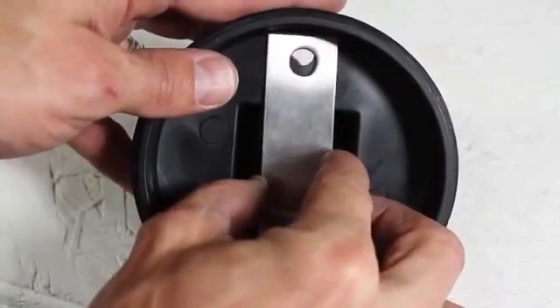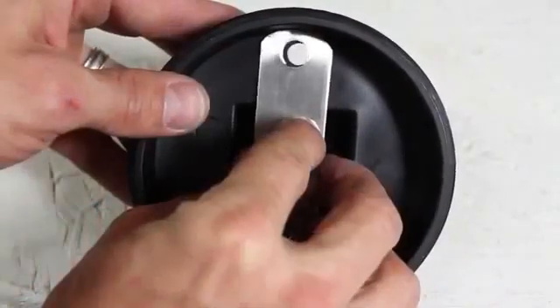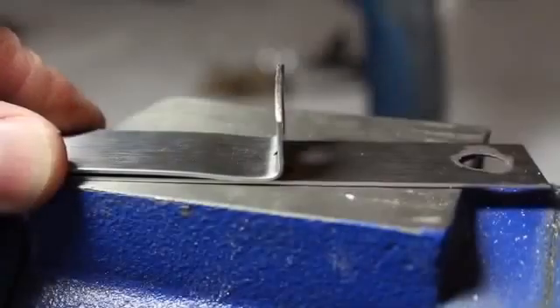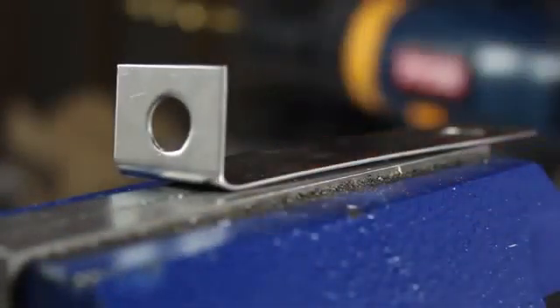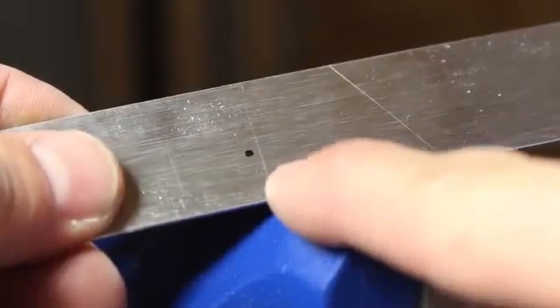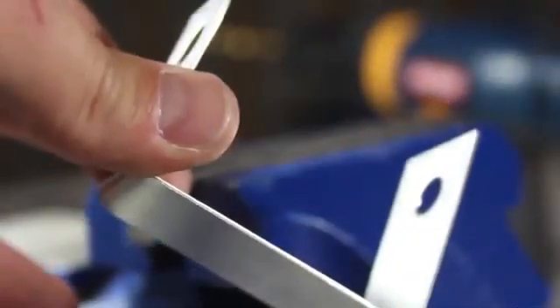I cut this hole a little close to the edge, but no problem — my belt sander easily rounded the edges, and now it's a perfect fit. Next, I'll mark the 2 smaller bands at about 2¾ inches and use my bench vise and a rubber hammer to bend them to 90 degree angles. The 6 inch piece is marked at 1¾ inches and 4¼ inches, then bent into a U shape.